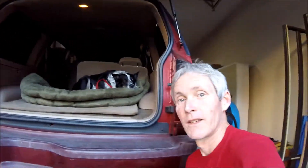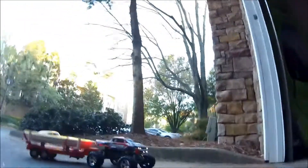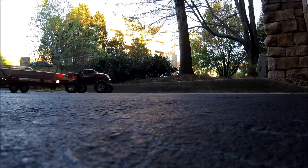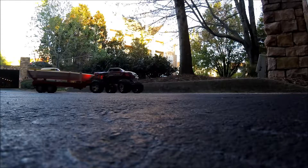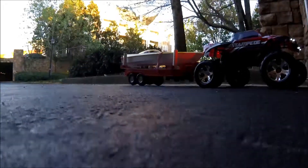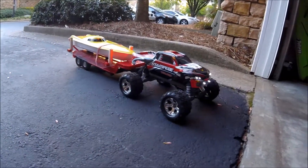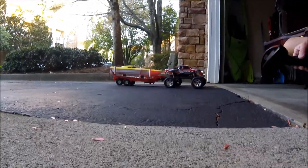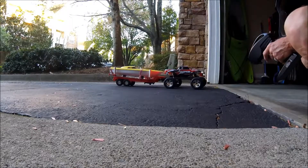Crew chief Sarah helped me out on this project — thanks Sarah, I appreciate it. This thing is great, check it out — is that not cool? I think it's awesome, guys. This thing is awesome.